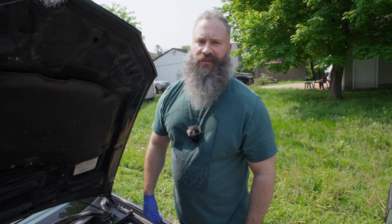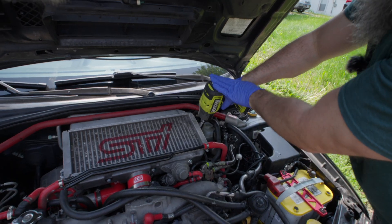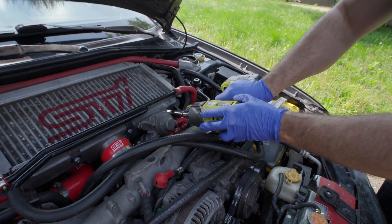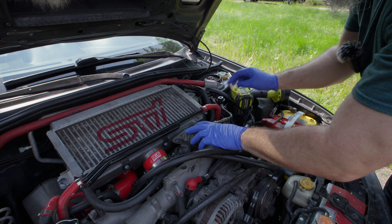To get to the master and slave cylinder, you're going to have to take off that front mount intercooler and it'll be right behind it. Don't forget the gasket.